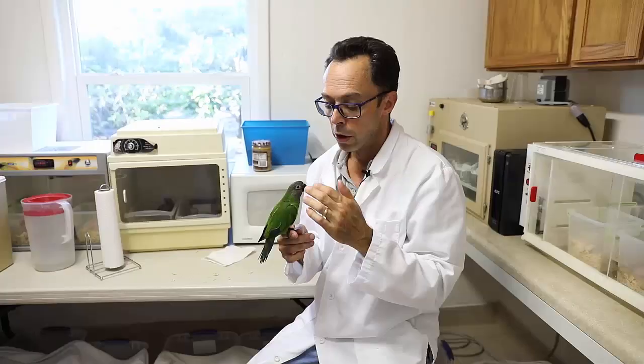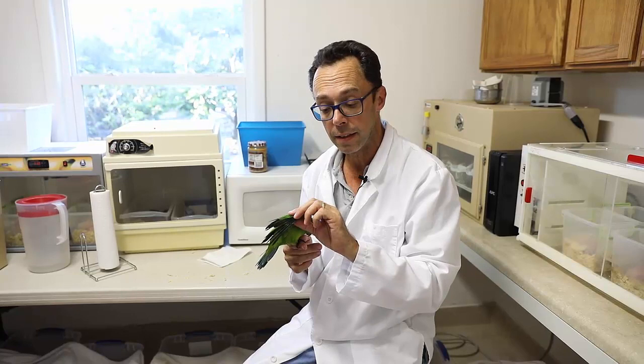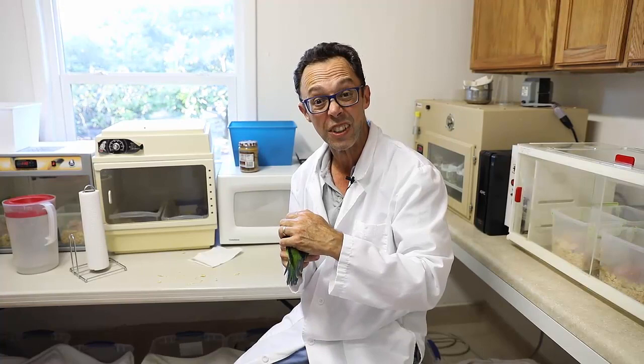When we are weaning them, we want to spend time with them — touch them, let them know there is human contact, and begin the first phase of playing by introducing toys, enrichment, and branches. You can suspend greens like endive, escarole, or kale with a clothespin to get the chick to reach up and play. When we pet the chick, we want it desensitized to touching and handling — we open up the wings, touch under the wings, under the beak, above the head, grab its toes, and rub the toenails, all in preparation for when grooming becomes necessary.